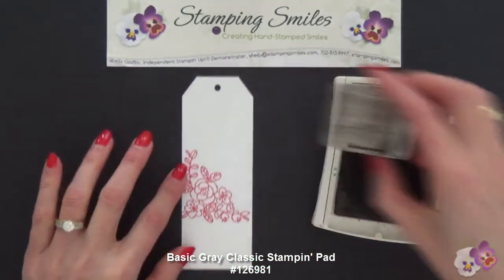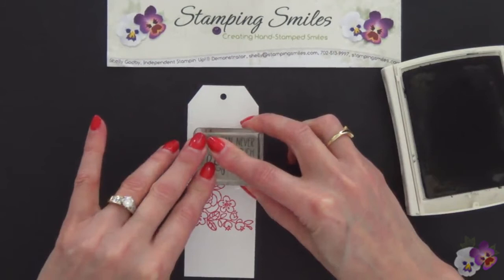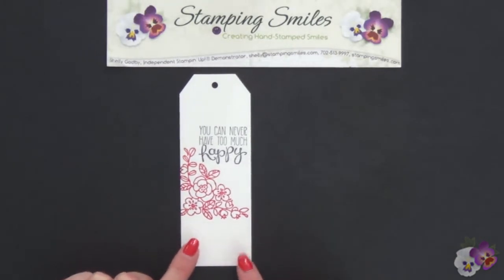So again, push-flip and lock that into place. Now the Basic Gray, like the Basic Black, these are permanent inks, and so when you color with them, they don't bleed. But the dye-based ones — all the other colors, like the Melon Mambo — they do.